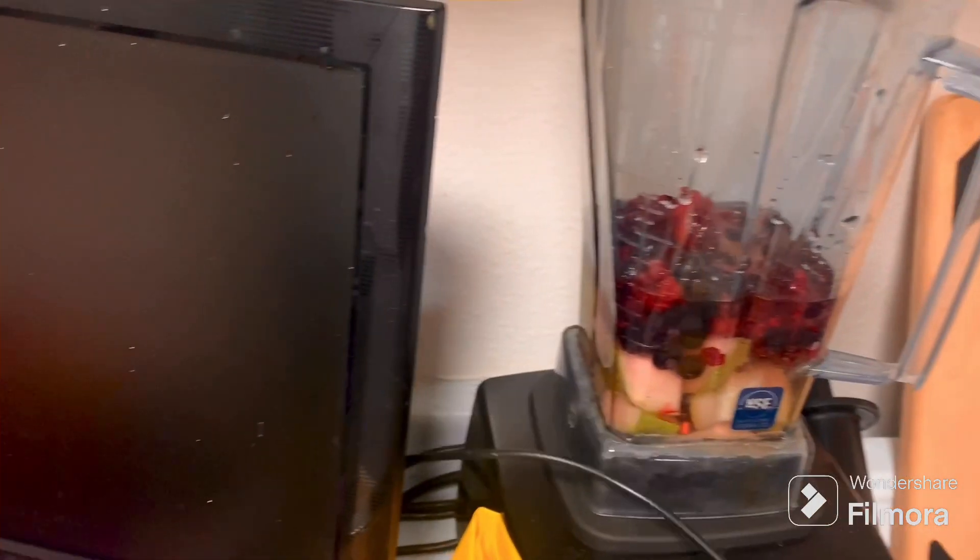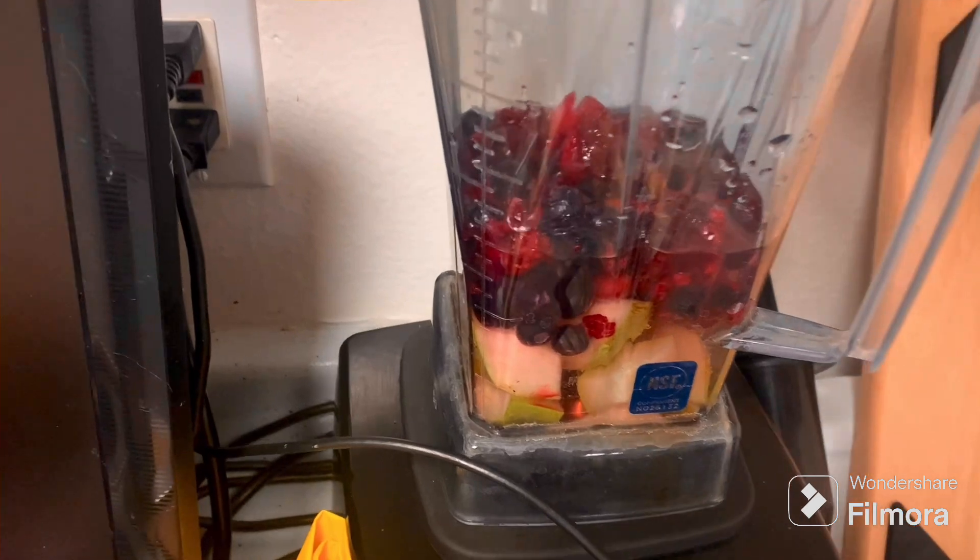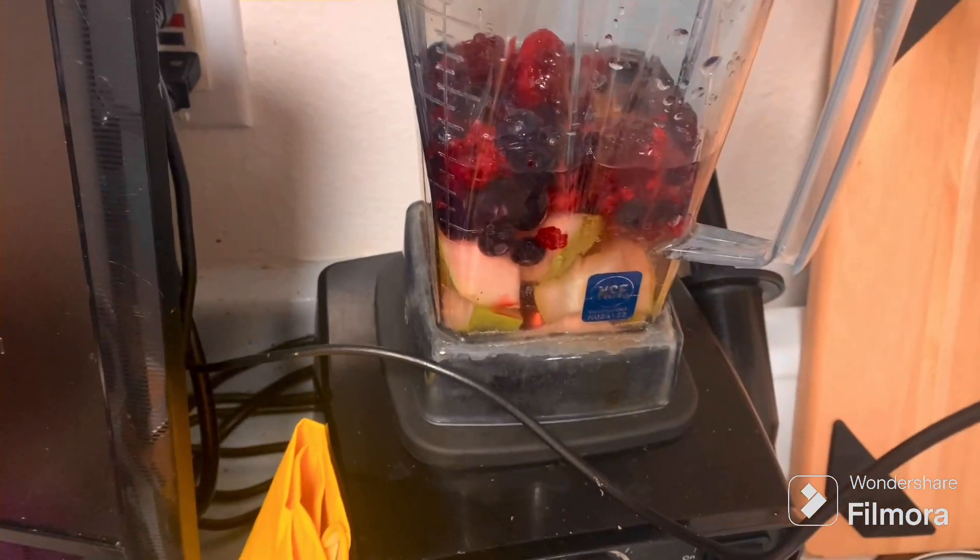I'm going to show you how I'm juicing — well, I'm not really juicing. I'm making a smoothie in a Vitamix, actually, which I do every morning. And I guess it's like my coffee. I look forward to it. There's a ritual, it's delicious.